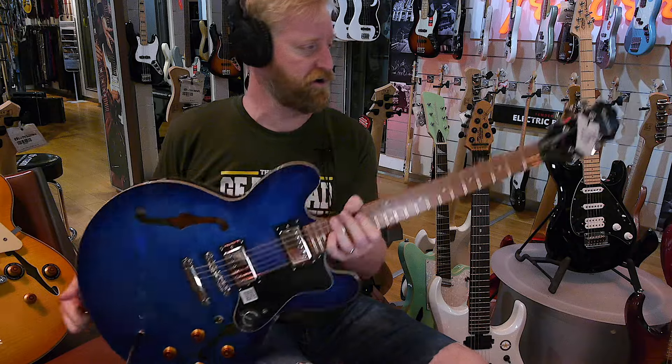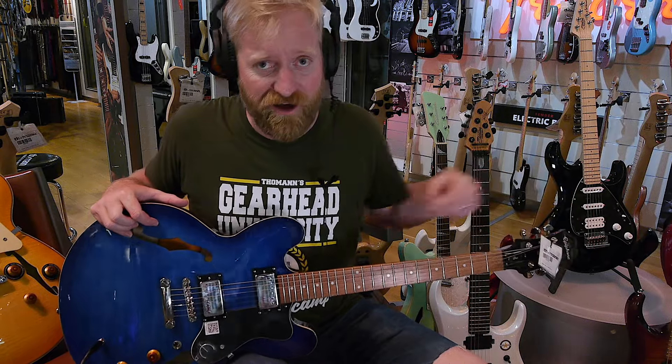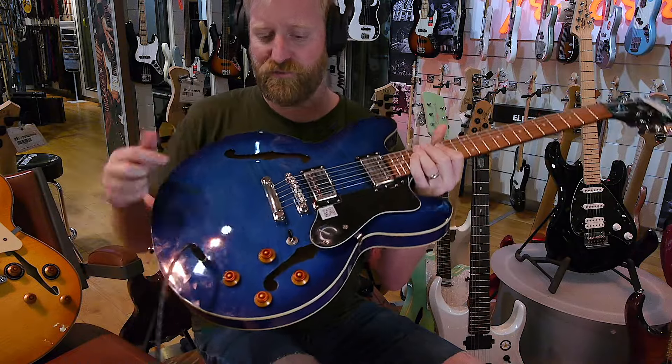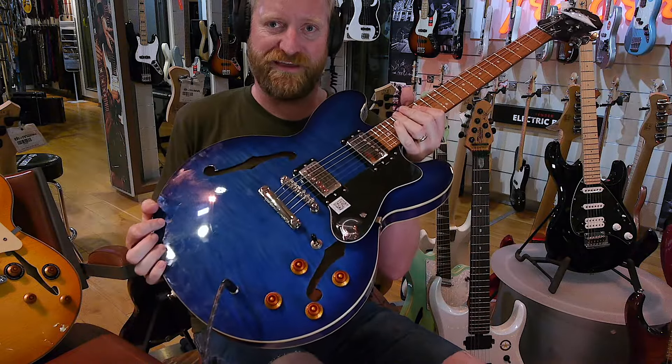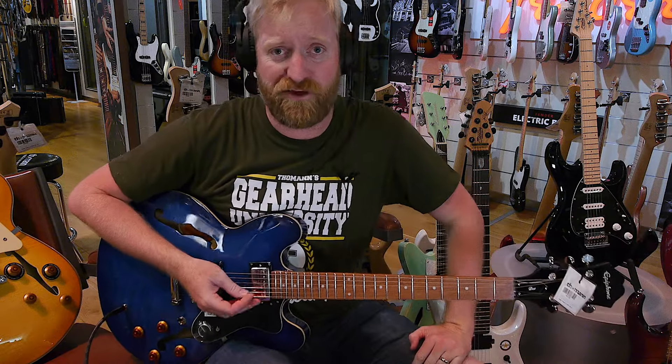I've got this Epiphone Dot here, and the price on this is $399. Beautiful blue burst Epiphone Dot. I really like the amber knobs on this — it's a pretty little touch. So let's see how it sounds. I'm just grabbing these off the wall. I didn't even plan before I grabbed them, and Colin Scott is trying to distract me.